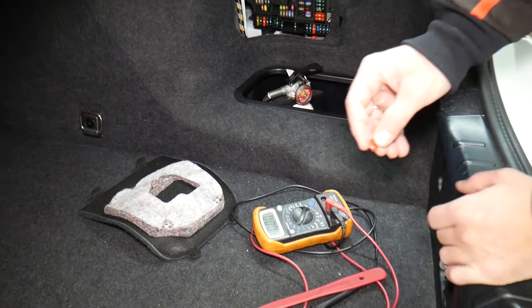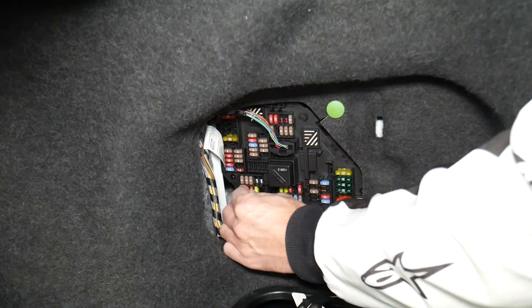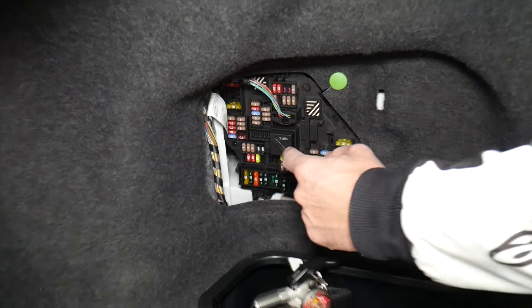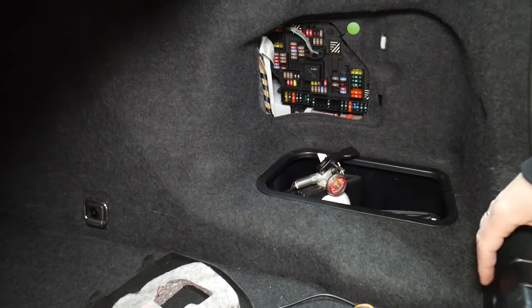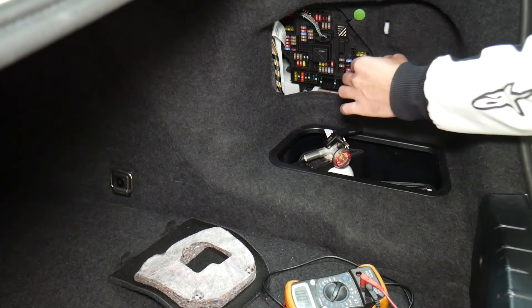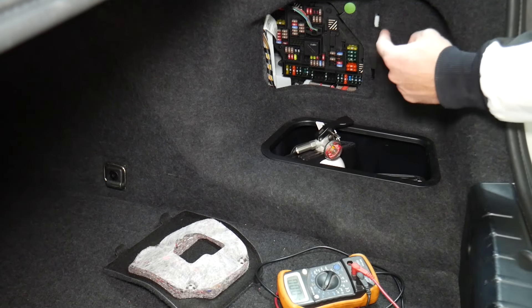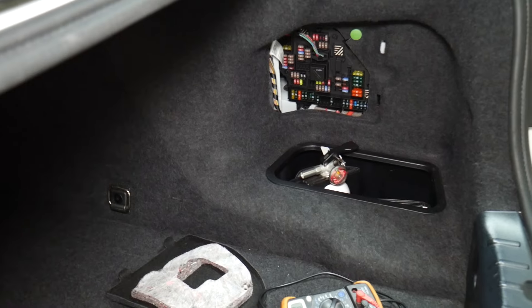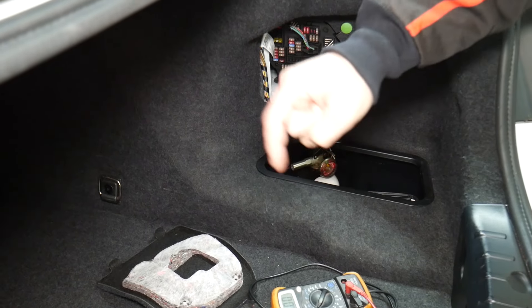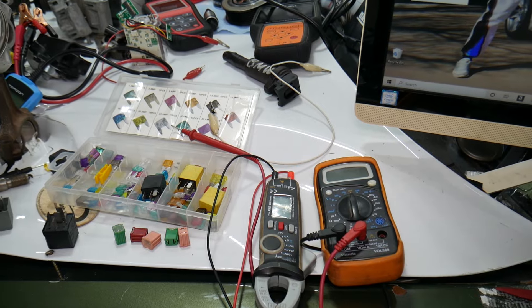Always test your fuses even if you think they're good — it has even happened to us, and we work on cars all the time. Also, always test your relays; they're a little bit harder to test. We'll put a link in the description below showing how to test fuses and relays. We've seen many customers think they have a good fuse, put it back in, and waste money on parts and diagnostics they don't need.